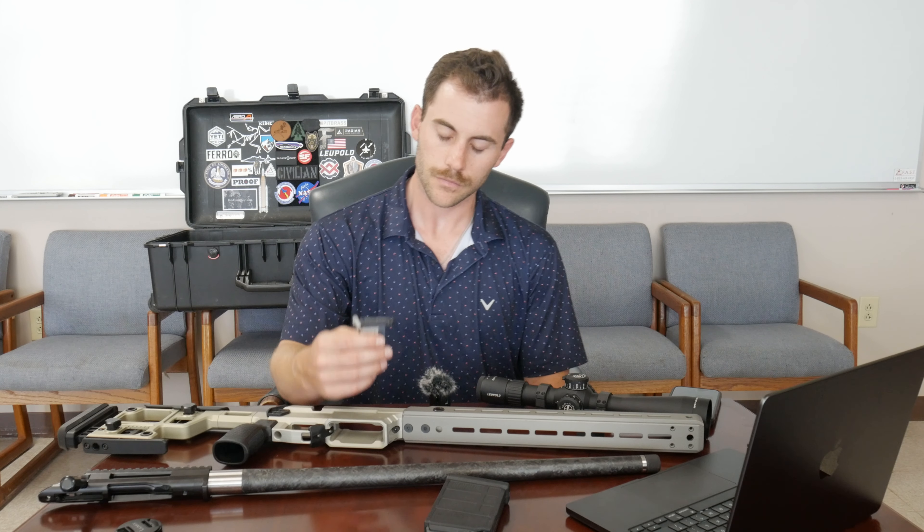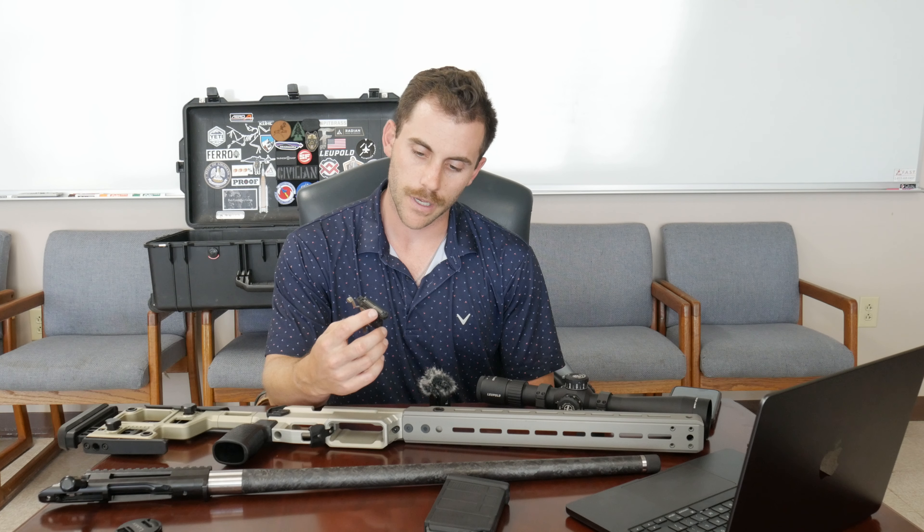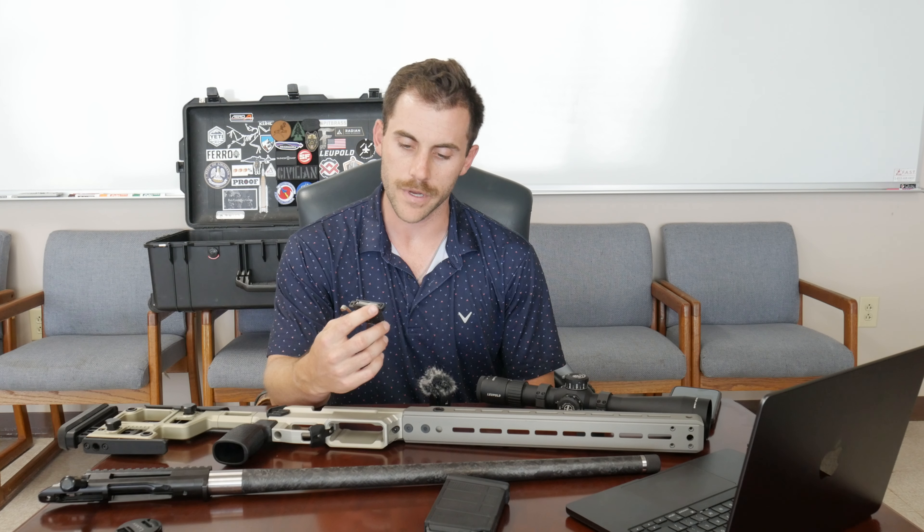For the trigger, I picked up a Timney Remington 700 HIT. I went that way for price. A lot of people were recommending the TriggerTech Diamond, which is about 100 bucks more than the Timney HIT, but I'll shoot the Timney and if I don't like it I can always sell it and upgrade to the TriggerTech, or just upgrade to it anyway.